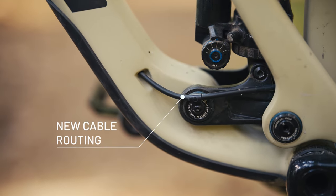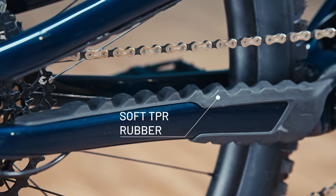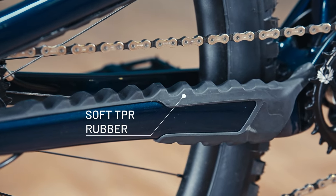With the new cable routing across the main pivot points of the rear triangle and the chainstay protection from a soft TPR rubber, the new TAI is absolutely silent. It's really game changing how you don't hear anything but the tires on the trail.